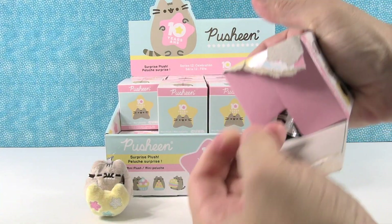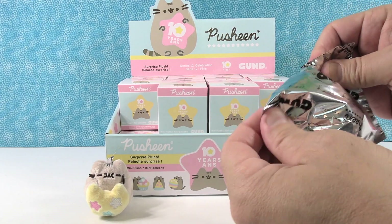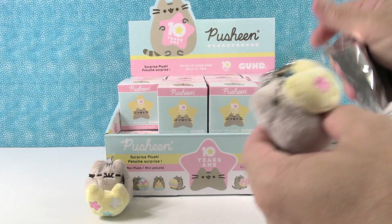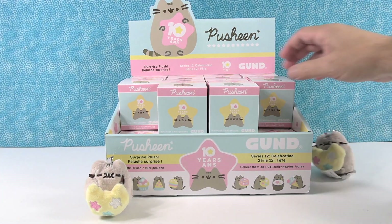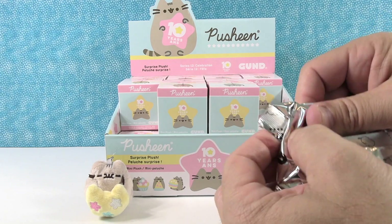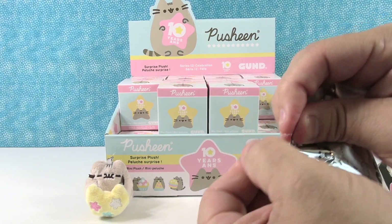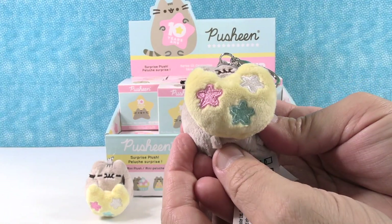Next up. We have a Pusheen with a cookie — first duplicate. When you only have eight in a series there's going to be lots of duplicates. So that's cool because you can trade or share with a friend. Share a cookie with a friend — especially if your friend is named Paul.